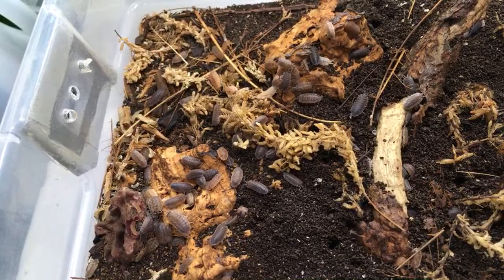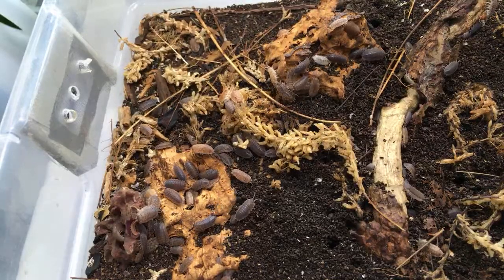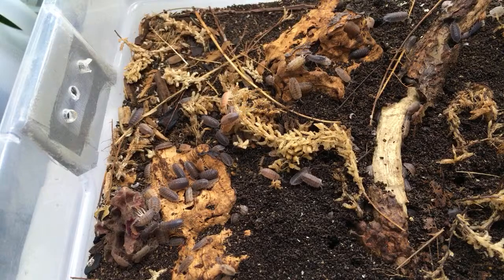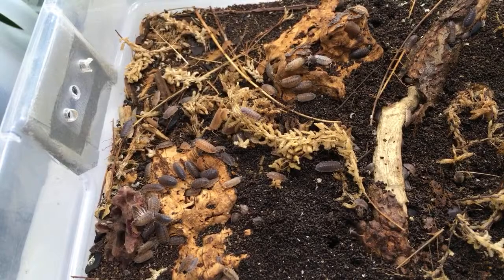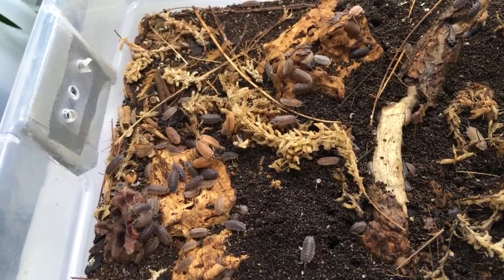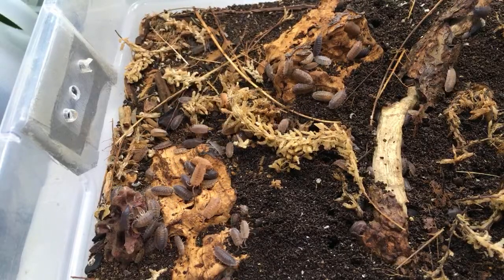Wally asks: do you accommodate for temperatures for your isopods? Yes — I try to keep the temperature-sensitive species that need it cooler on my lower shelves, and keep the tropical ones in a warmer spot in the room. Other than that I don't use heat mats or anything like that, though if I had access to other rooms I'd probably keep my cooler ones in the basement.